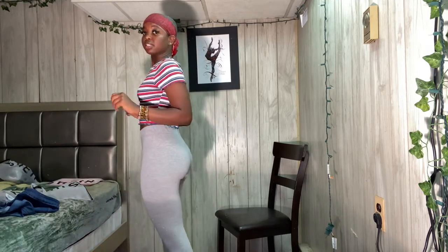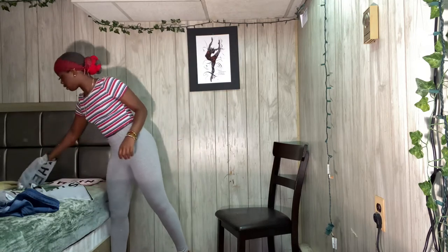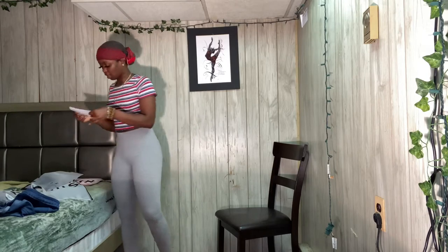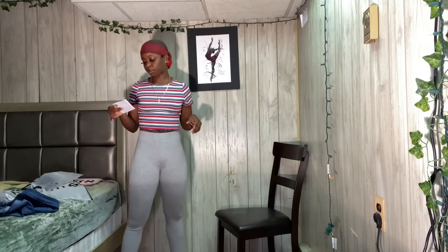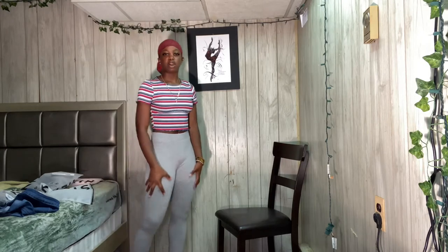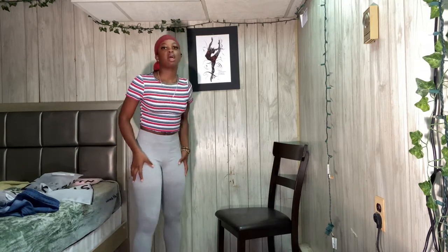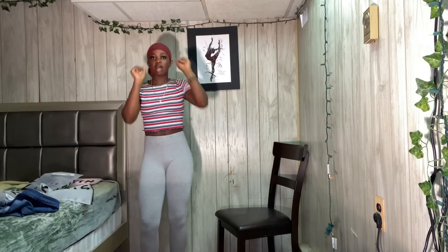Okay so these are the next leggings. The first ones were the elastic waist solid leggings, and these are the heather gray cropped leggings. I like these too — they're very soft, no camel toe, and they go all the way down to the ankles. These are also a size medium.